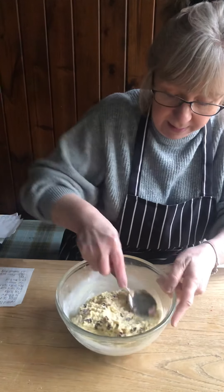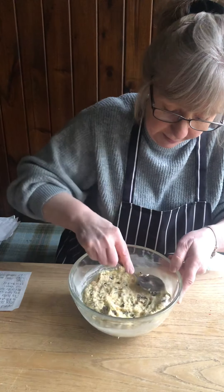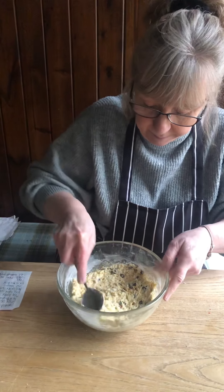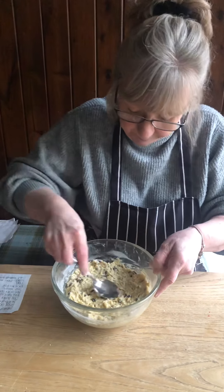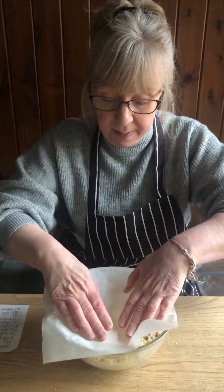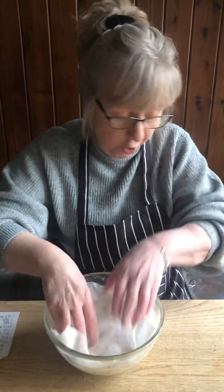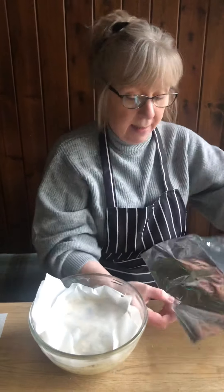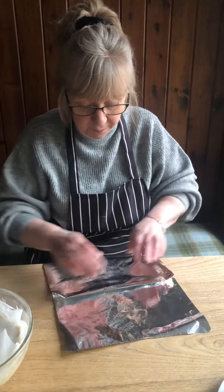Just move it around to the edges so it's all nice and even. I just put some baking parchment or paper over the top, and then I've pleated the foil. Fold it over so if it expands, it's got room to move.